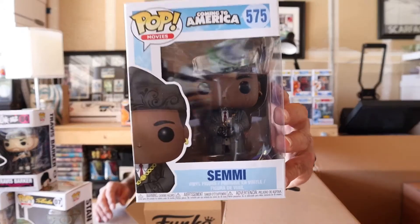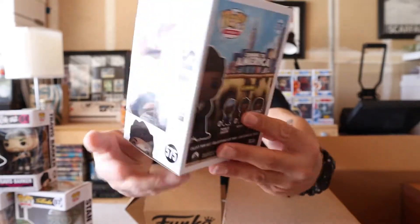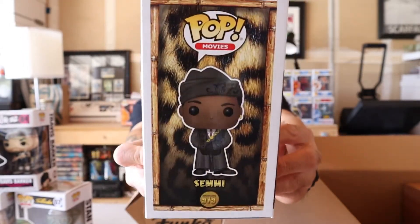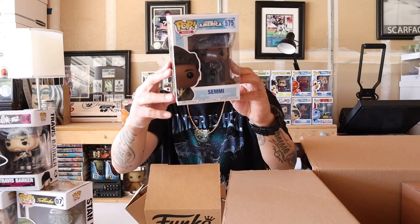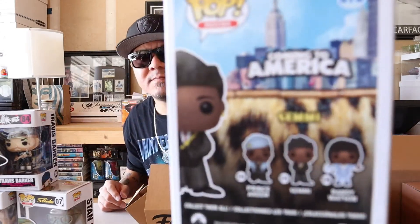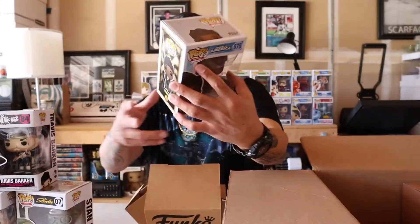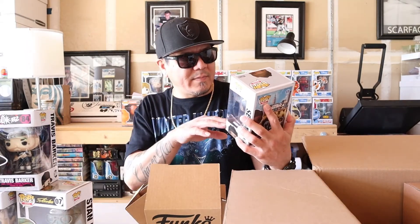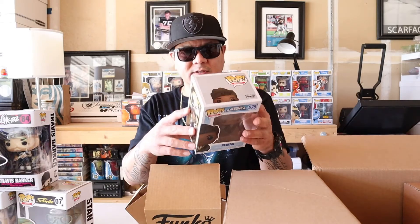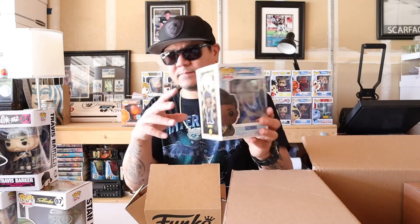We got Semi from Coming to America — another awesome movie right here. There's also Prince Akeem and Randy Watson pops. Hopefully I can pick those up one day; I'm not sure if they're out already or not, but Semi is the first one I got. Awesome looking pop, a lot of detail in this one, and the box is looking clean.